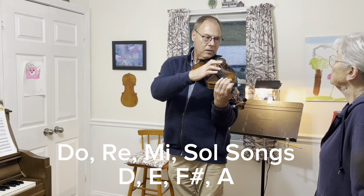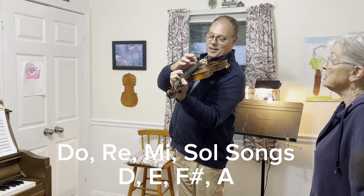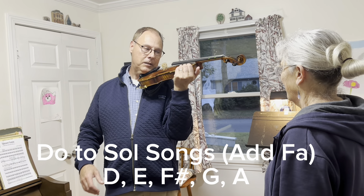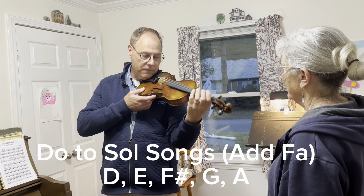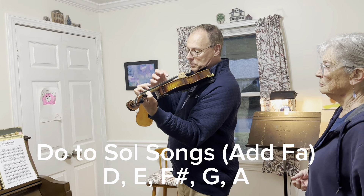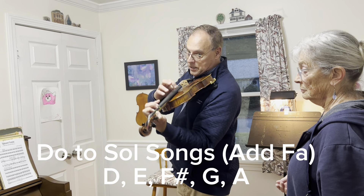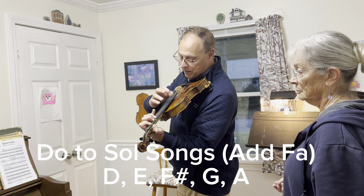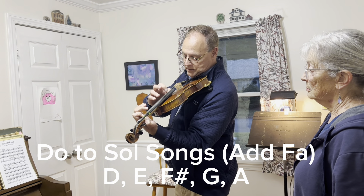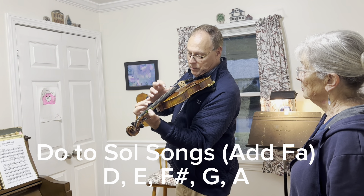My pizzicato — some notes don't sound as good as others. Is it my fingers? If your finger doesn't connect with the fingerboard and the strings at the same time, it won't be as brilliant. One, two, three, four, rest the chin, get my thumb and my first finger together, and I'm going to turn around so you can all see. I'm going to do Lightly Row — D, E, F sharp — I'm going to add G on the third finger. Oh, how much better that sounds — and then A.